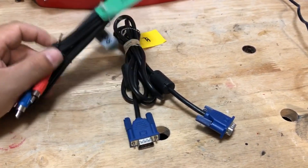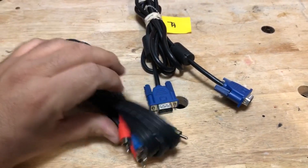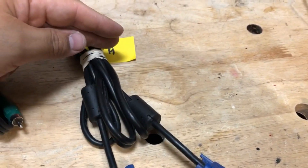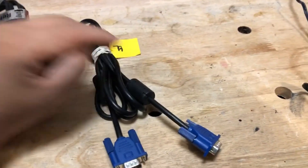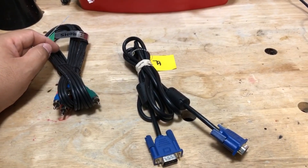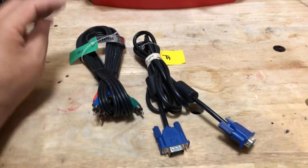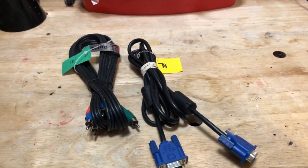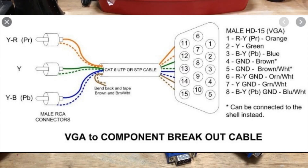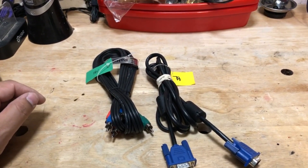I picked up this cable — it's got the red, blue, and green — and I'm going to cut it in half. I'm also going to take this VGA cable and cut it in half, then splice them together. My hope is that I can get a good working cable so I can watch stuff off my DVD player. There is a diagram I found online that I'm going to follow, and I'll post it so you can reference it if you want to do the same project.